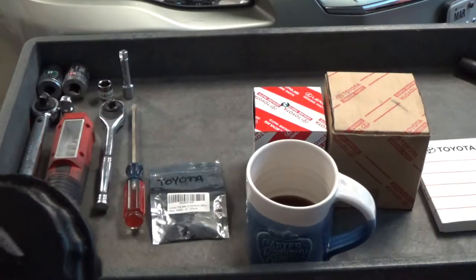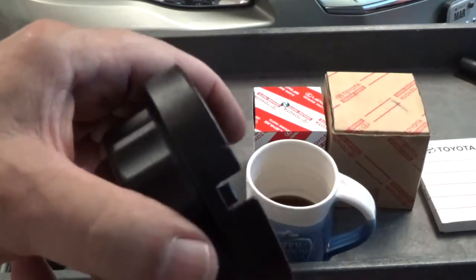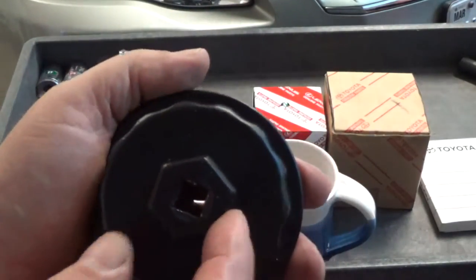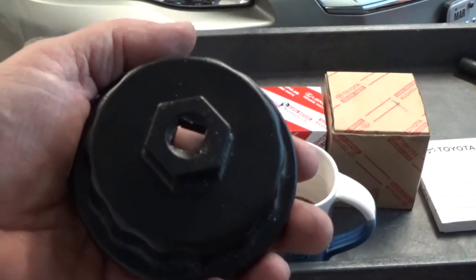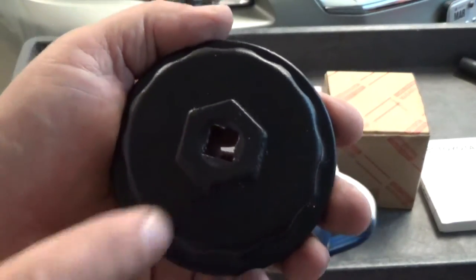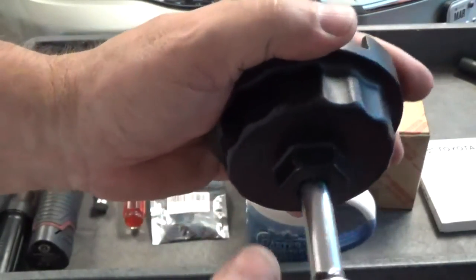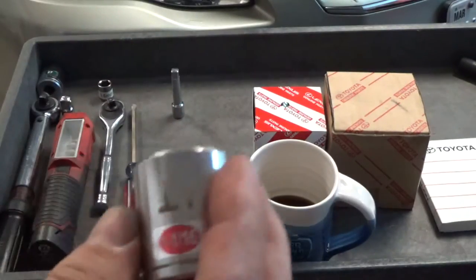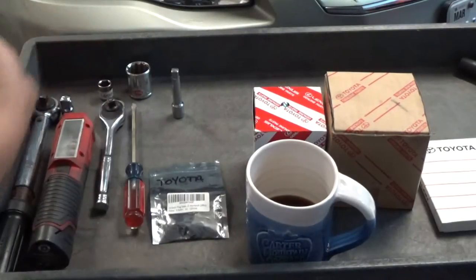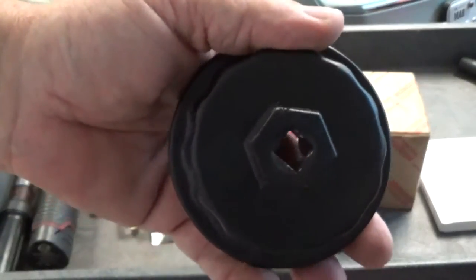The oil filter wrench — the cap wrench — is kind of unique. It has three holes on one side and one on the other, and typically you need these two cutouts. If it's really on there and your 3/8 is not getting it, you can use an inch and a sixteenth, or 27 millimeters on your wrench tool.